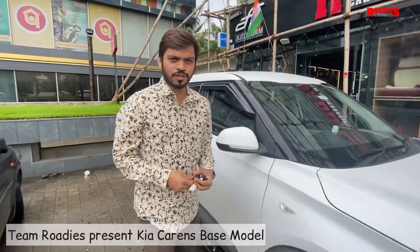Hello friends, good morning, good morning to all of you. Myself Sachin Jin from Roadies Car Accessories, Surat.